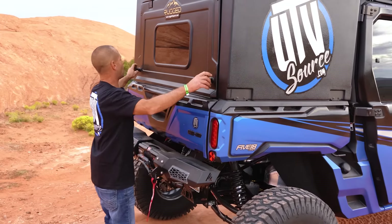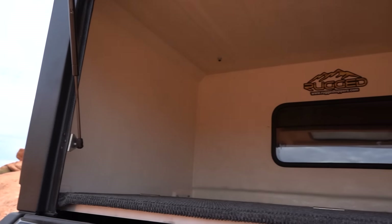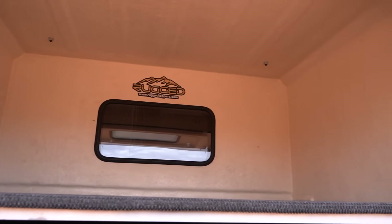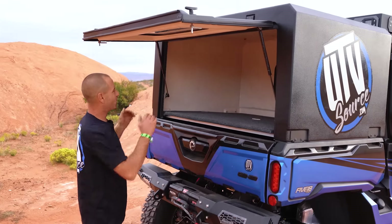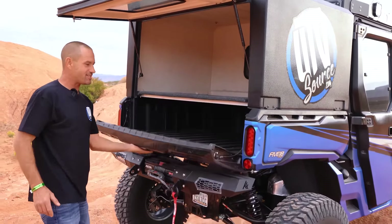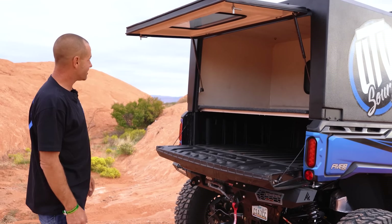Gas struts on the back, lockable. You've got all the room to store all your gear — pick up trash on your way out. Everything fits in here; we've put all of our gear in here and anything fits. It still has the truck tailgate — it's pretty next level.